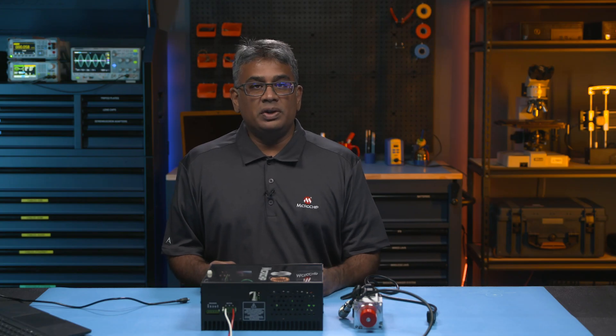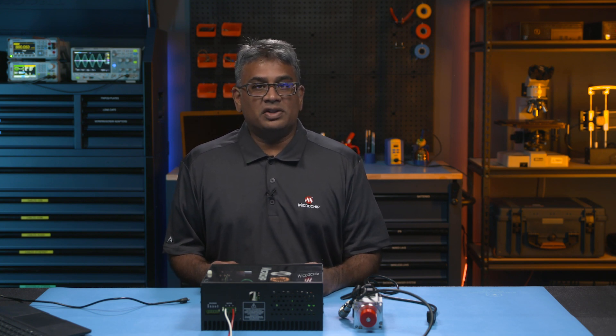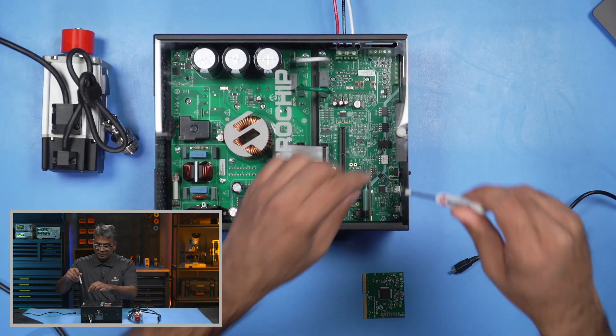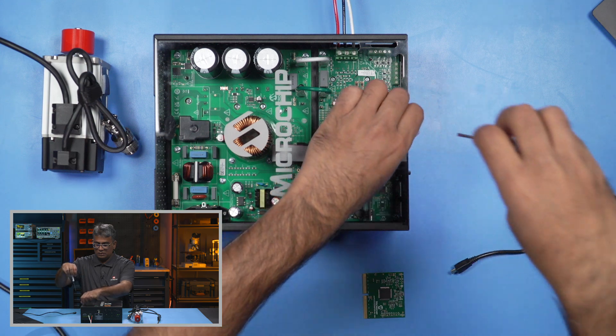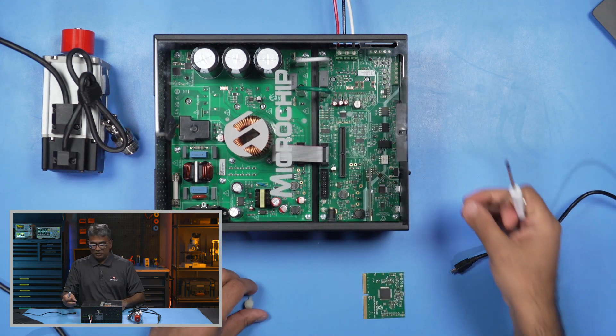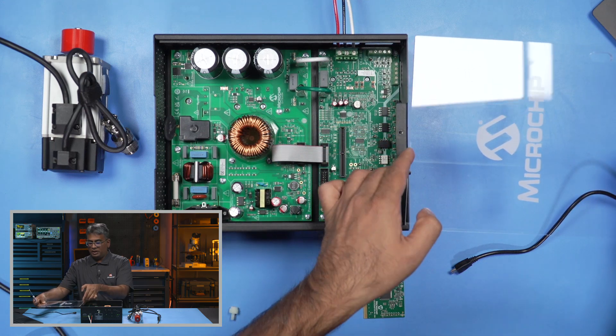To set up this board for use with the MotorBench Development Suite, first make sure the input power is disconnected and all capacitances are discharged. Then let's open the plastic casing and insert the DIMM into the socket. We'll take off the screw here and slide open the casing.